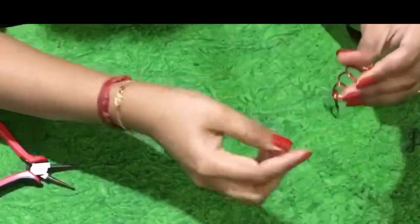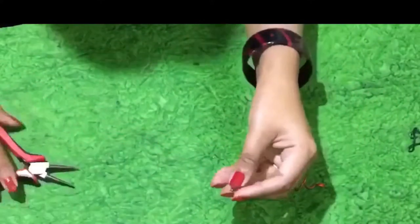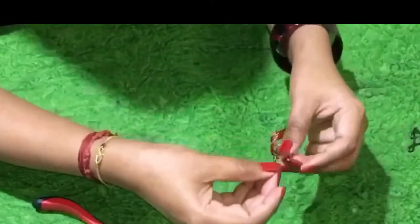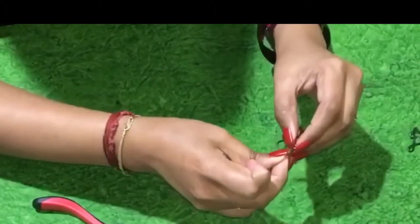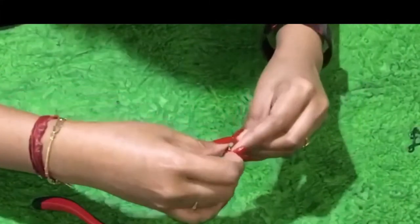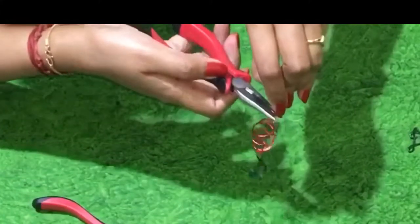On the other side, use a hook to connect it. You have a vertical top spiraled out, so use the hook — that itself will act as a ring. Attach it and secure it by tightening it.